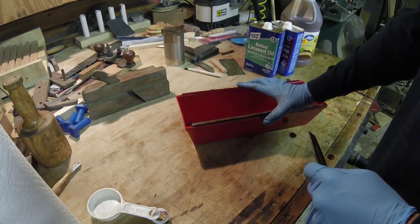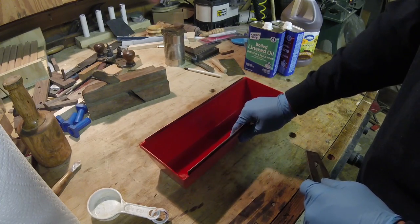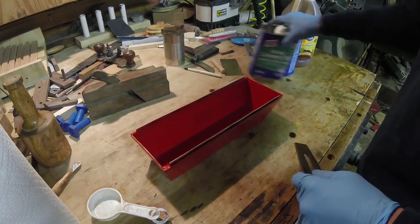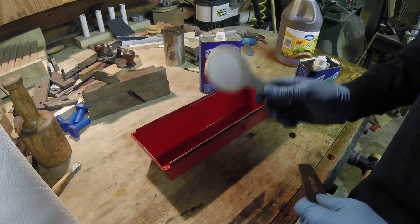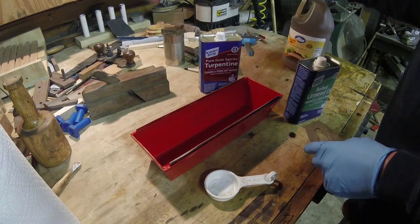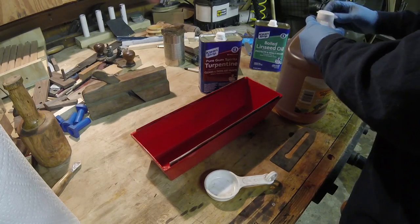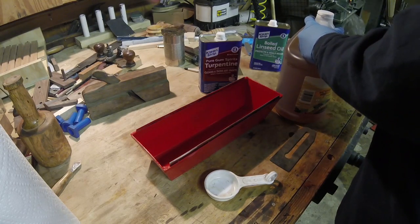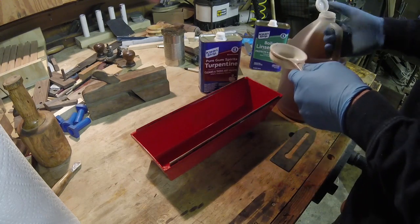I've got this drywall tray I picked up at a hardware store - I just needed something to put this stuff in. I like to go with my cleaner last; it makes cleaning up my measuring devices a lot easier. So let's start with the vinegar first, because the linseed oil is going to stick to the measuring cup.